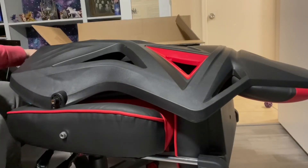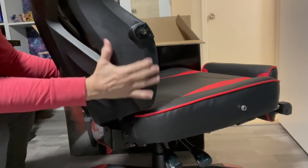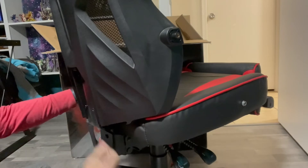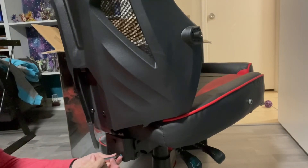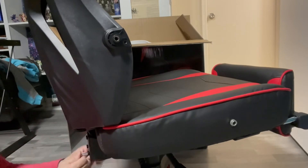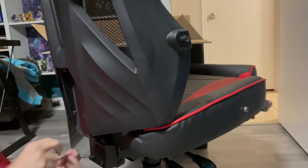Now we will attach the back to the seat. We're going to slide it in — slide, slide, slide — and we have the back of the chair.